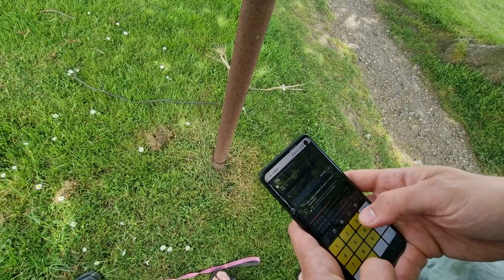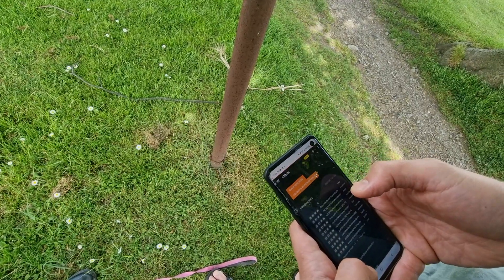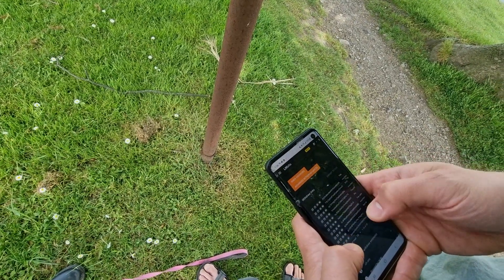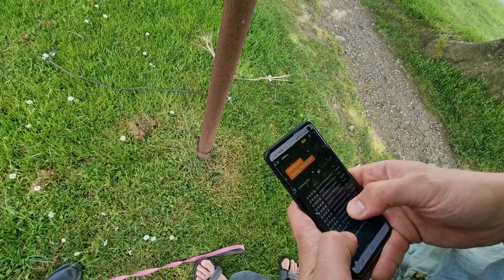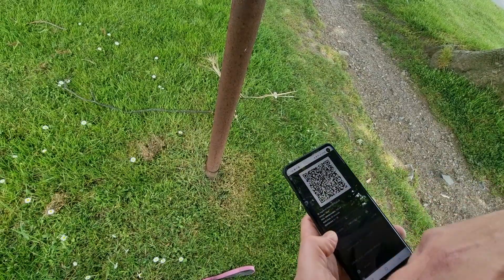Set the time between withdrawals — let's go for 30 seconds — then click Create LNURL withdrawal link. I'm going to call it FreeSats, click on that, and there we go.